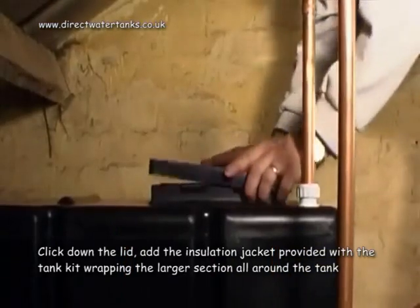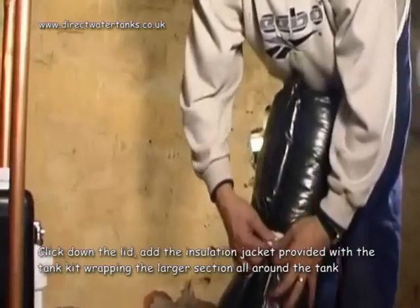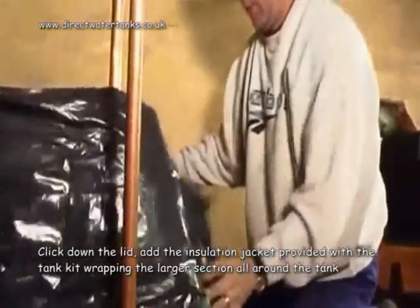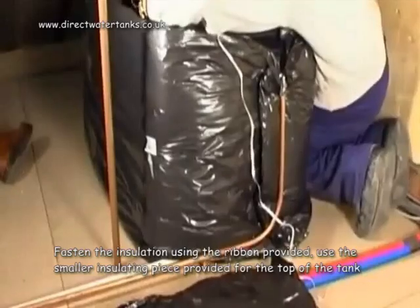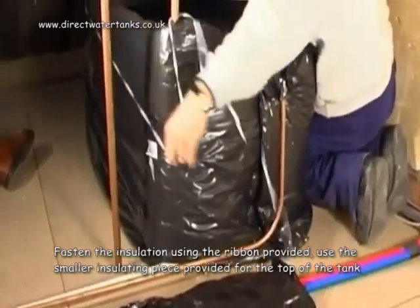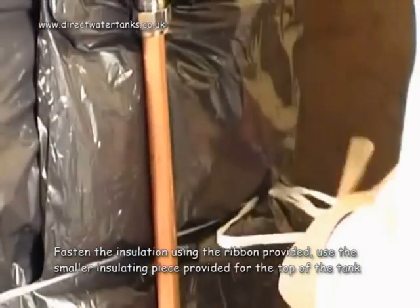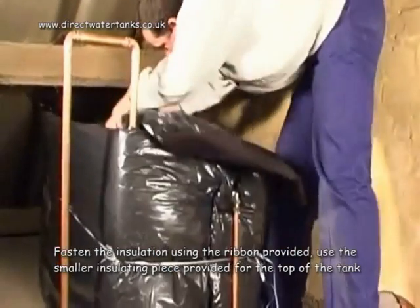Click down the lid. Add the insulation jacket provided with the tank kit, wrapping the largest section all around the tank. Fasten the insulation using the ribbon provided. Use the smaller insulating piece provided for the top of the tank.